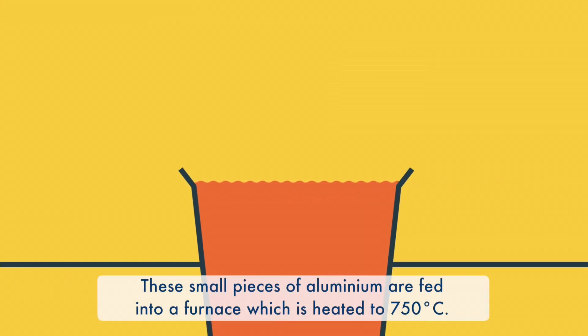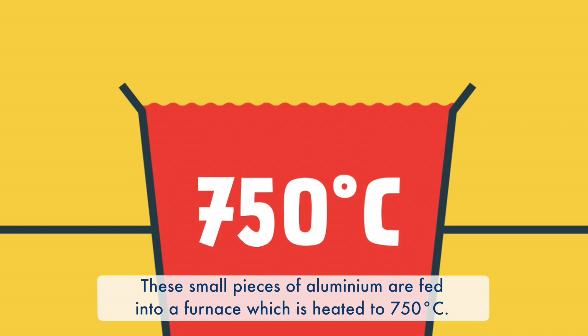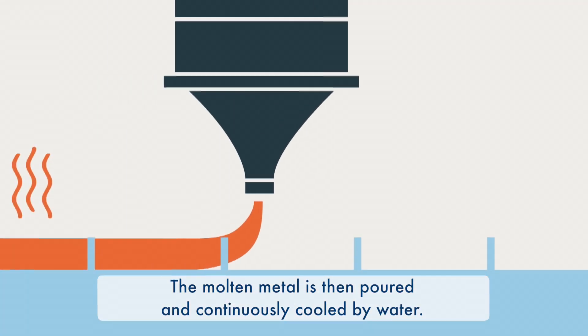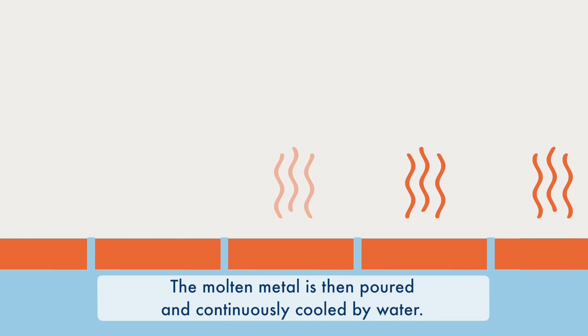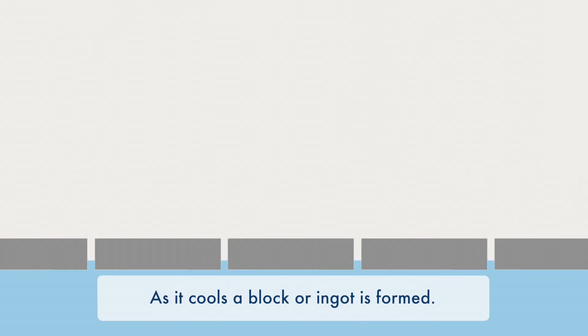These small pieces of aluminium are fed into a furnace, which is heated to 750 degrees Celsius. The molten metal is then poured and continuously cooled by water. As it cools, a block or ingot is formed.